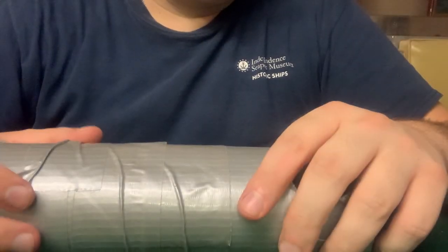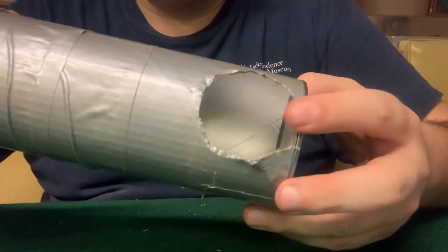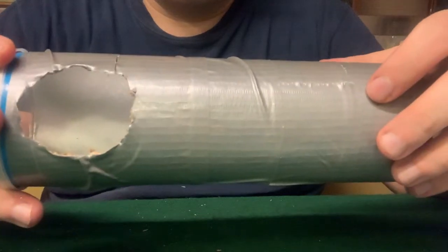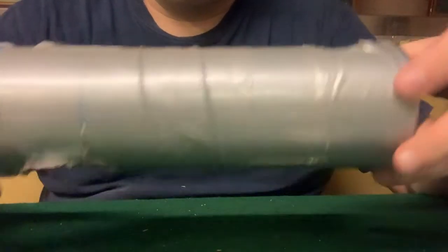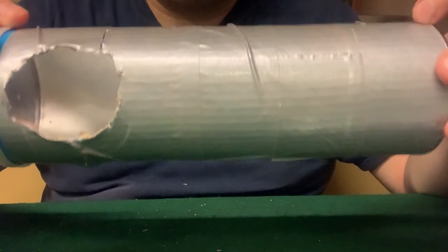The first thing you'll want to do is cut holes into your periscope, just like this. One will be where you place your eye to look through, and the other will let light into the tube. Make sure when you cut your holes that they're on opposite sides of your tube. It's a good idea to trace your holes out first before cutting them.